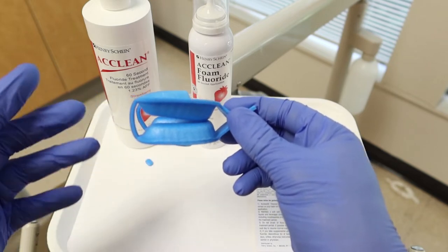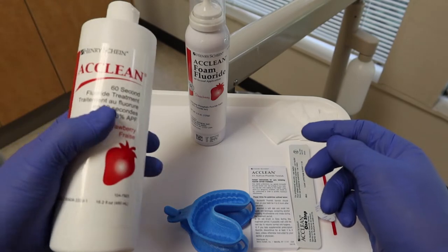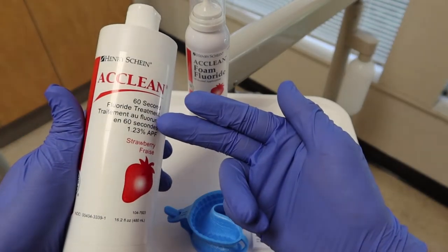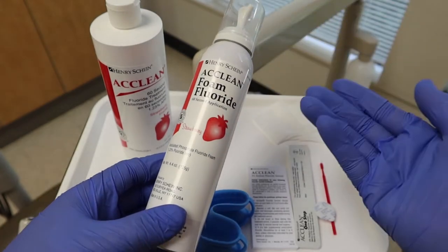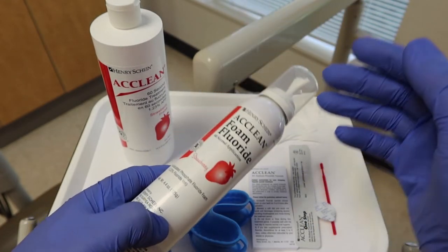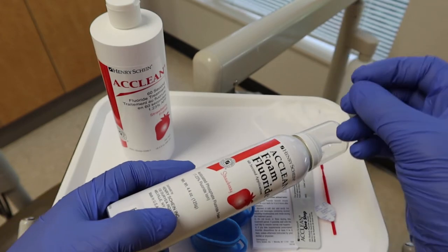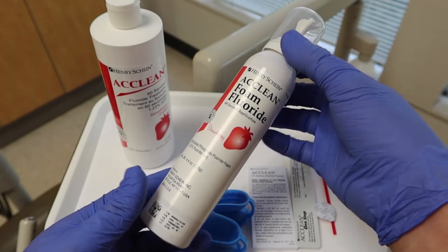Right now we have two different types of bottles — fluoride gel and fluoride foam. Same thing, same nasty taste and everything. Strawberry, which kind of tastes like strawberry yogurt that's been expired for a good long time. So it's whatever floats your boat for the most part.